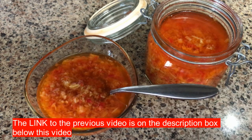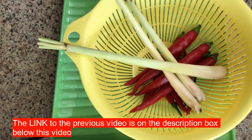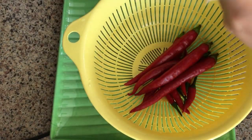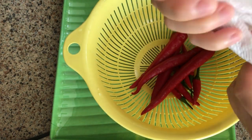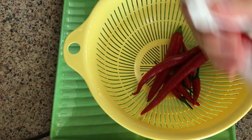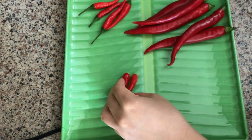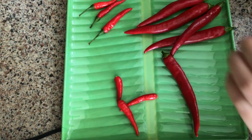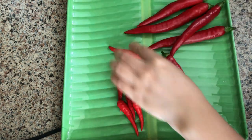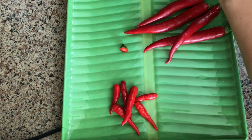I have a previous video where I made the sauce using dry pepper flakes, but today I'm going to be using fresh hot chili peppers. I have three lemongrass here — I just washed them as well as the peppers. I have about six Thai chili peppers and five finger hot chili peppers.